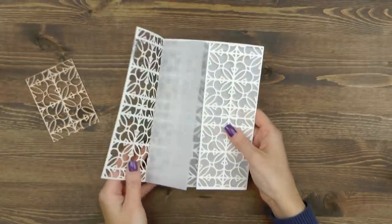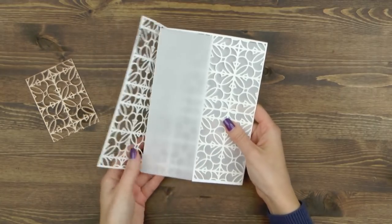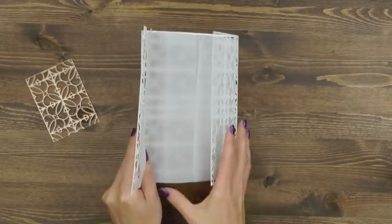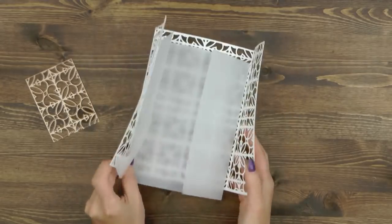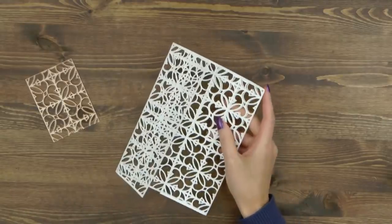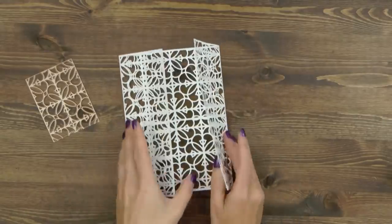Here I have a gatefold filigree card cover I die cut out of white paper. I used a letter size card stock sheet and cut my die 8 times to create this almost lace-like paper. After I finished cutting I simply trimmed my paper to size. Let me show you how this is done.